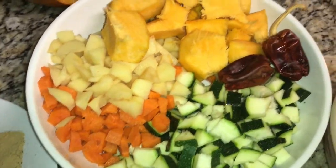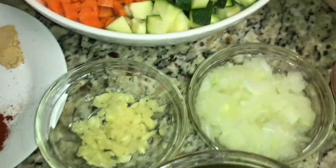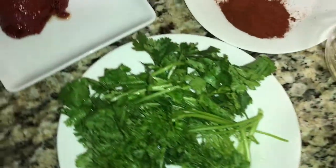The ingredients are zucchini, carrot, potato, pumpkin, chili peppers, onion, garlic, grated tomato, chickpeas, parsley.